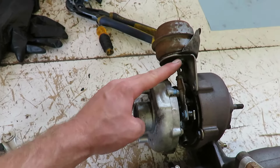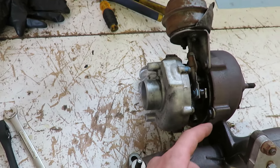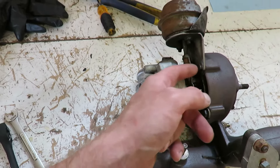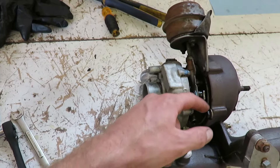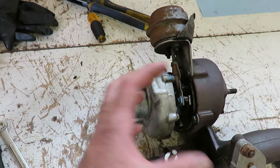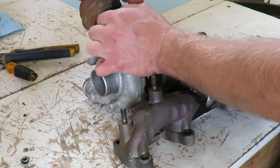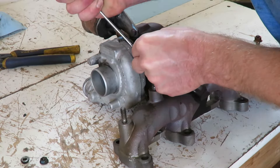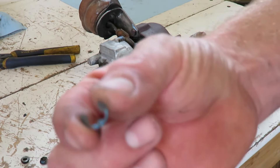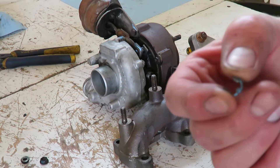First thing we've got to do is these two nuts on the actuator and the clip on the actuator arm right here. Then there's five 10-millimeter bolts that go around this housing, pull those off too and then we can separate the two. It's just a little c-clip - make sure you're careful with it so you don't lose it.